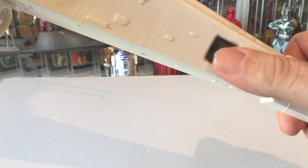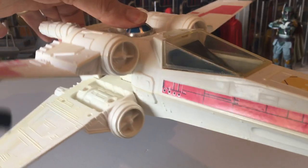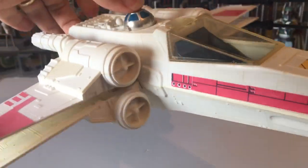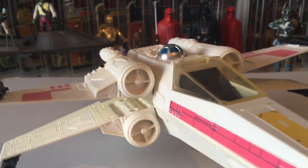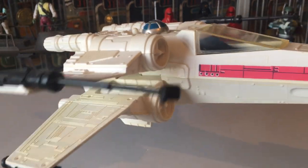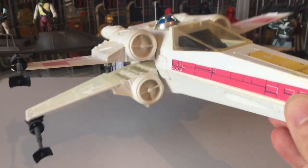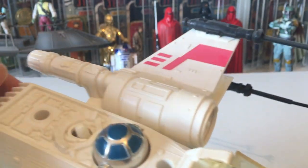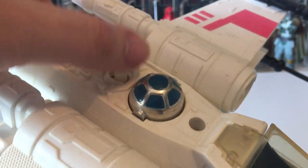You've got a folding undercarriage, so you can have it in fly mode — there we go. The wings fall to attack position, so that's in flying mode.